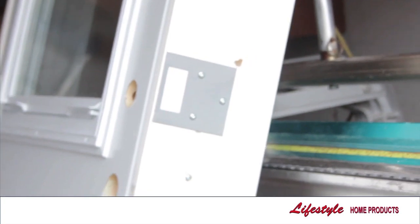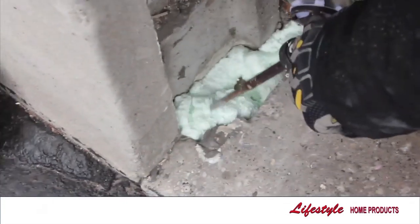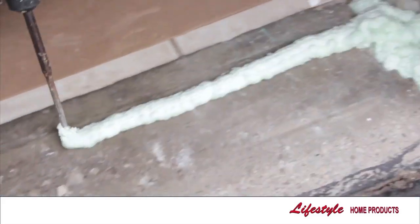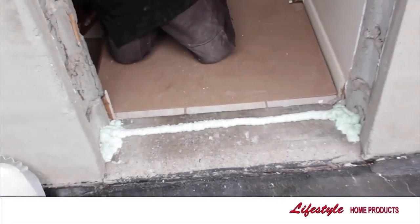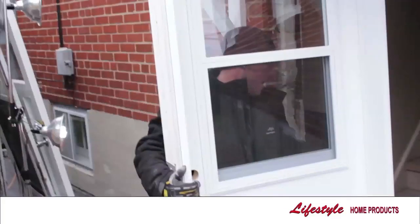An anti-theft device is attached to the jamb of the new door system. Low expansion spray foam insulation is used to insulate between the concrete and the base of the new door system. The new door system is then placed into the opening.